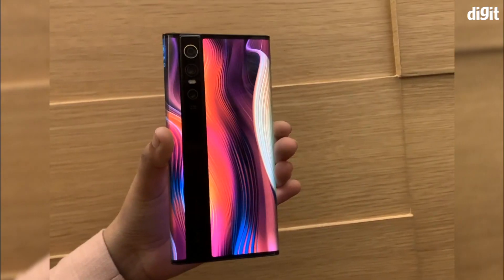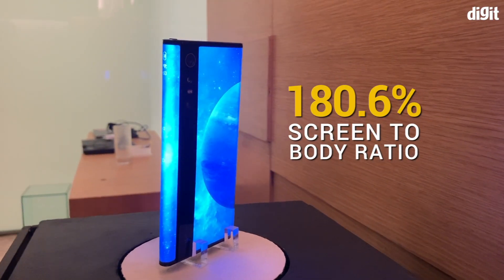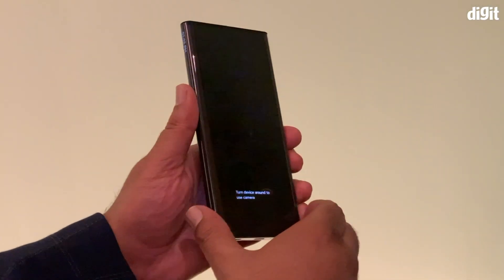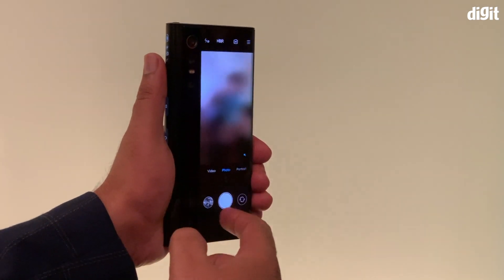The panel is at the front, back and center, and the phone boasts of a 180.6% screen-to-body ratio. What do you do with all that extra real estate? Xiaomi did have a bunch of use cases to talk about, like using the rear display to take a selfie, or using it to keep track of the music you're listening to.